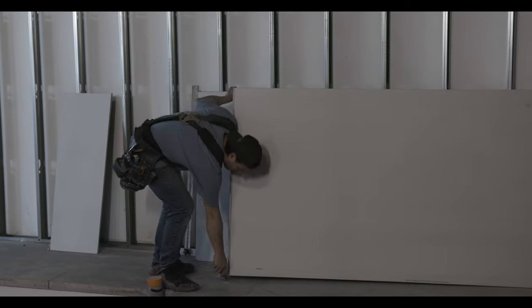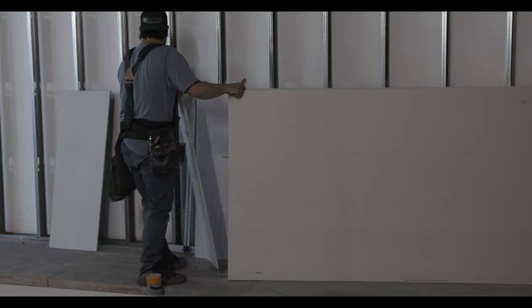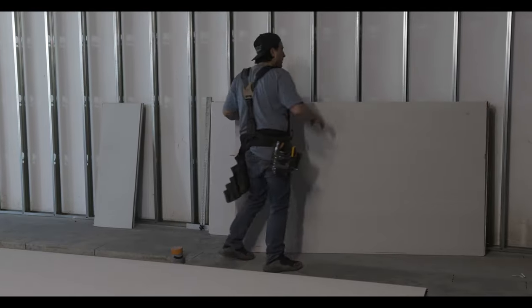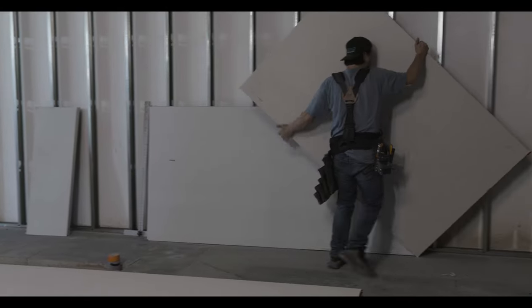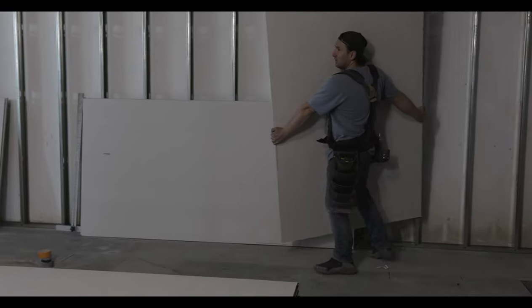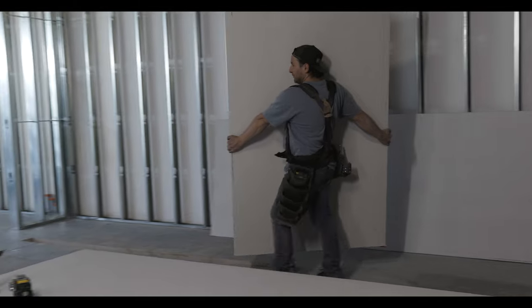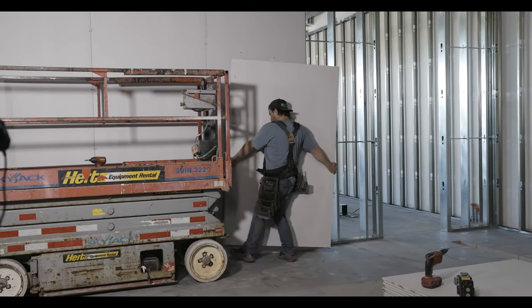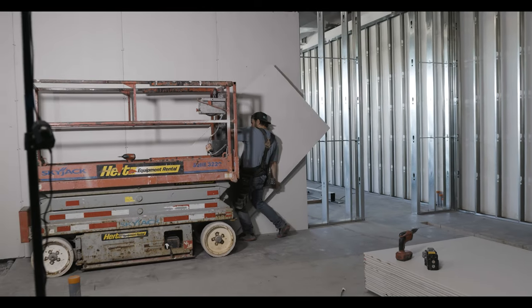I'm so glad I have a good partner now. Marat is an amazing framer and T-bar guy — it's going to be great. If you're into steel stud, drywall, taping, and T-bar, this is the channel that covers all of them all the time.